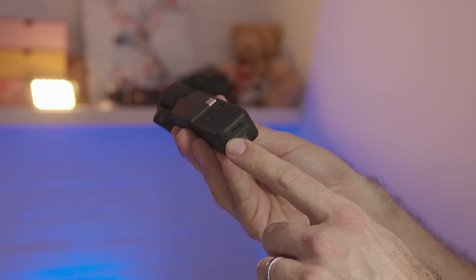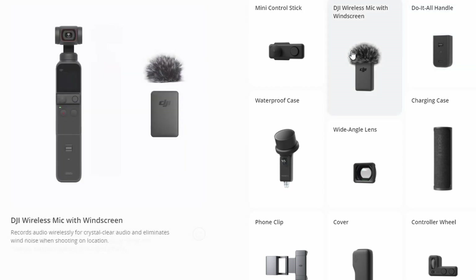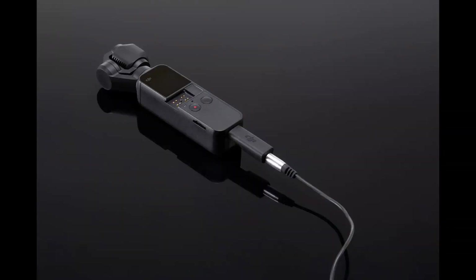The audio also seems to have improved. The old one has two microphones, the new one appears to have four. In the Creator Kit, it also comes with a do-it-all accessory that includes a wireless microphone and a 3.5mm jack for a lavalier or other mic. On the older one, you had the option to buy a horribly ugly accessory that plugged into the USB-C port on the bottom — uncomfortable and not great — so the new solution is way better.